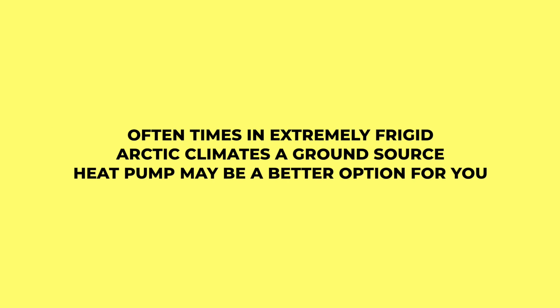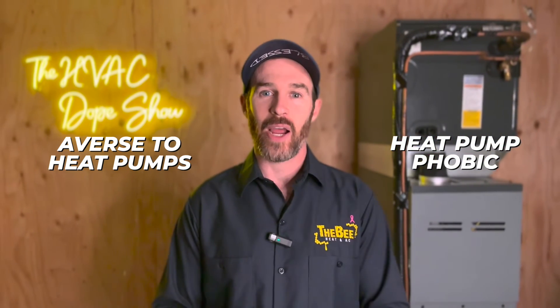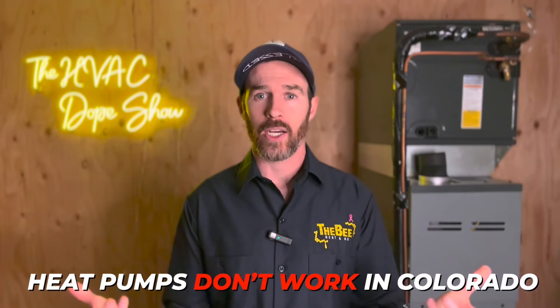This is why it's important to talk to a local contractor who knows what they're talking about, because in extremely frigid arctic climates a ground source heat pump may be a better option. You have no idea how many times we've had customers in Colorado tell us that other companies said heat pumps don't work in Colorado — but that couldn't be further from the truth.